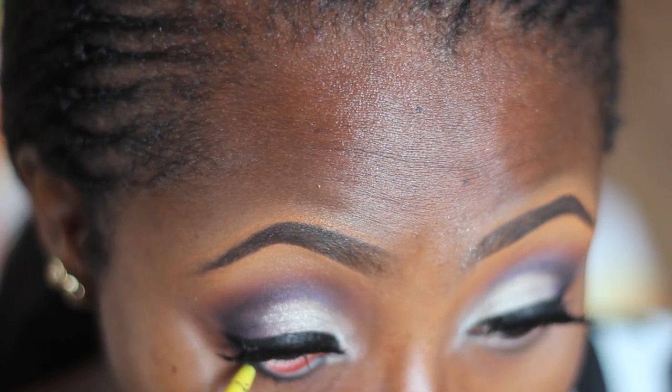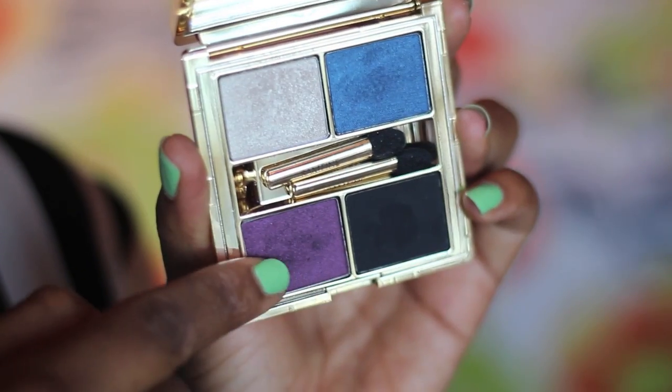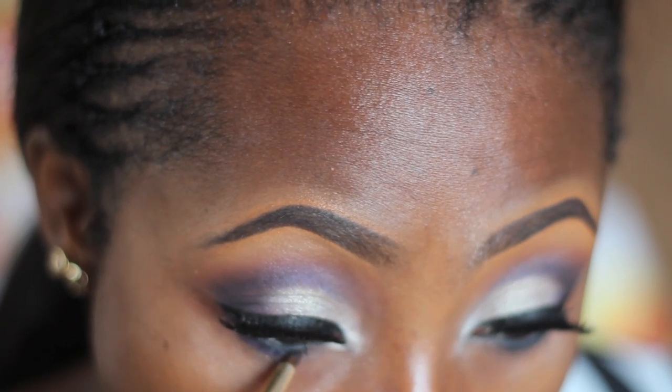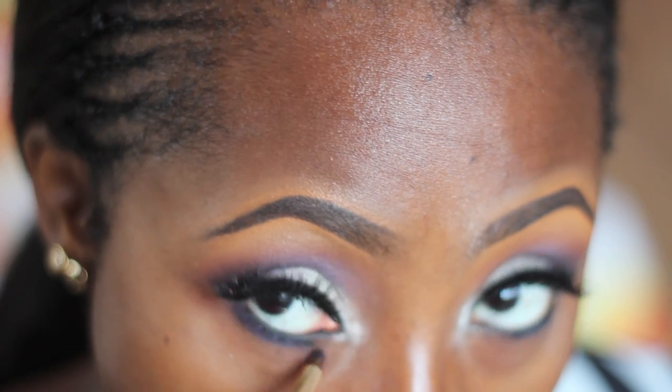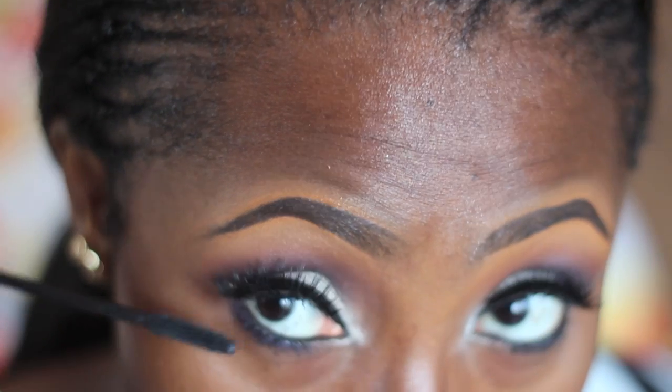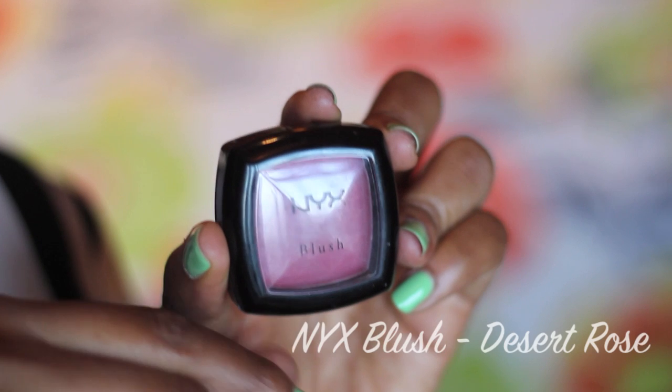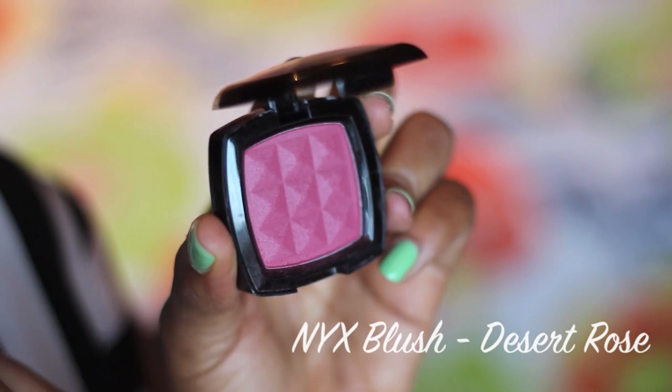To line my waterline I'm using the Maybelline Colossal Kajal. Then I'm going in with the black and the purple from that same palette and applying this on my lower lash line using an Upstage pencil brush.